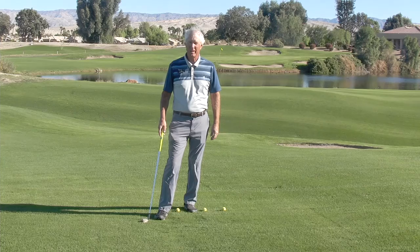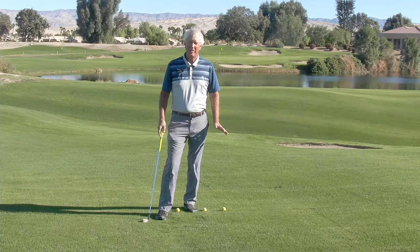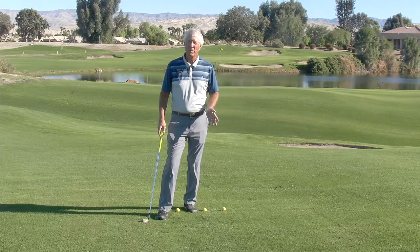Hi, Dave Cahill here with Cahill Golf in beautiful Palm Springs. It's another beautiful morning. Have you ever noticed that sometimes it's a lot easier to hit the ball solid and accurate with a half swing? Why is that? What's going on to make that happen and why does it seem more difficult when you take a longer swing?